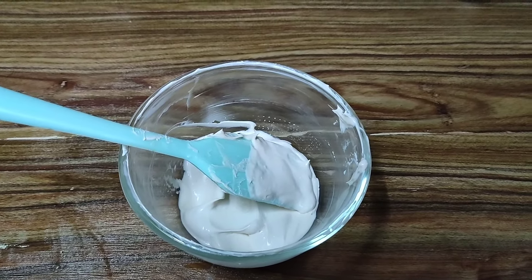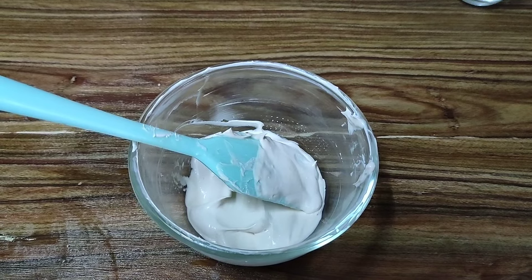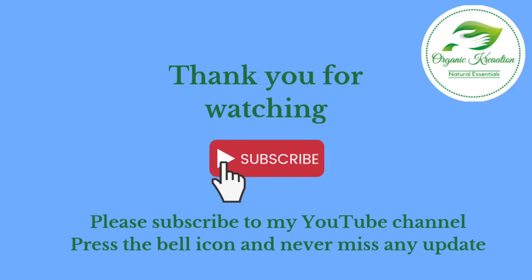If you like what I share with you all and want me to come up with more such different videos, please do like, share and subscribe to my channel. Thank you everyone.